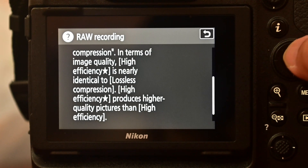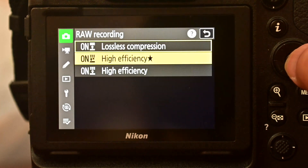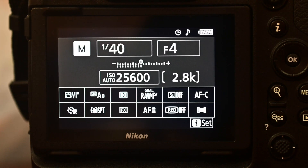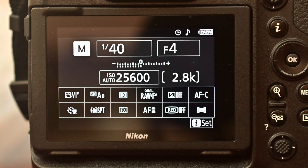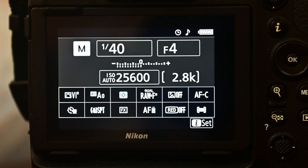According to that definition, the best option you can go with is High Efficiency Star. Choosing that gives me 2,800 images on a 120GB XQD card. Instead of lossless compression, I prefer High Efficiency Star — it gives similar RAW quality with much higher capacity. That's the key input I wanted to share with you.